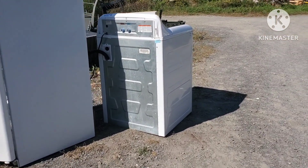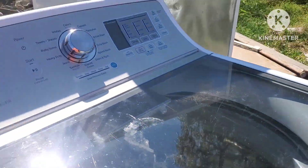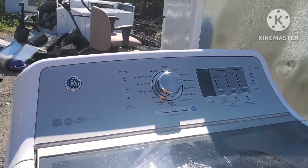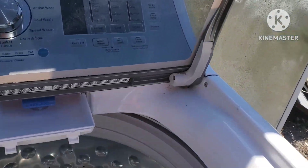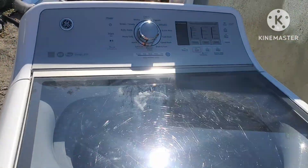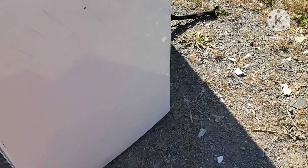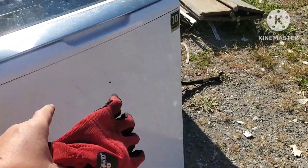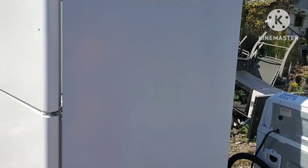I forgot to show you guys before I unloaded it — it's a newer washer. They said something was wrong with it, but I don't fix them, I just scrap them. It's one of those newer high-tech ones. I have no idea what's wrong with it — I just scrap them. Lucky I didn't kick it off the truck. As you can see, it's not really banged up too bad, just where I dropped it right there.